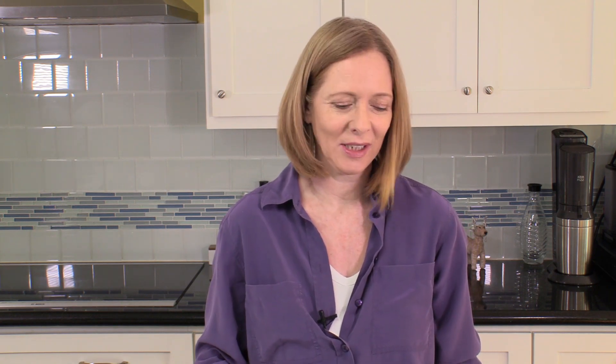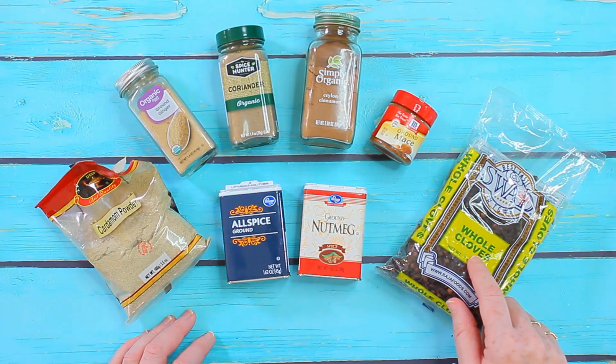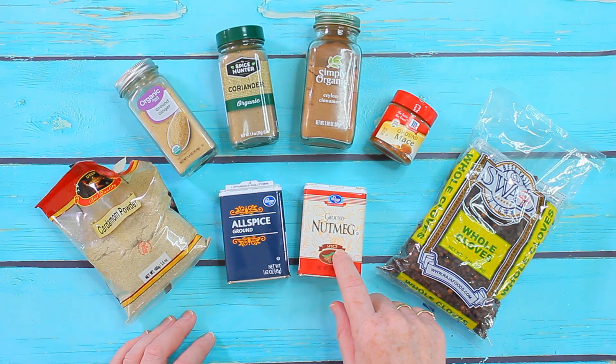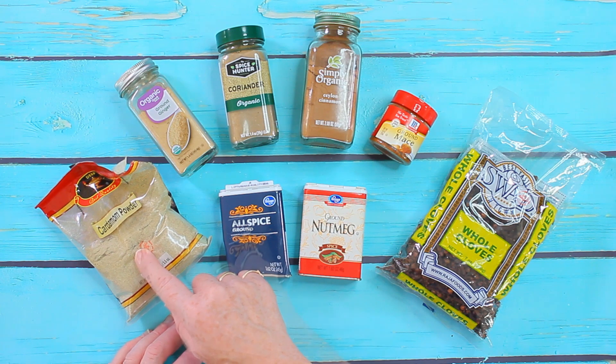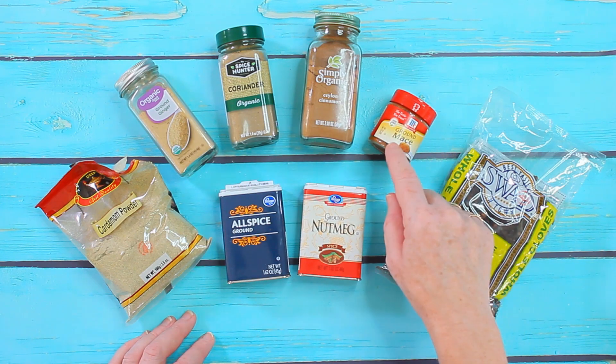So that's a basic recipe for gingerbread spice. First of all you will need 35 grams of cinnamon. You also need nine cloves, two grams of allspice, one gram of nutmeg, two grams of cardamom powder, two grams of coriander, two grams of ginger, and one gram of mace.